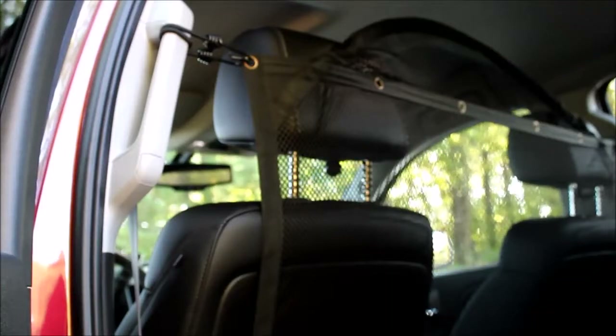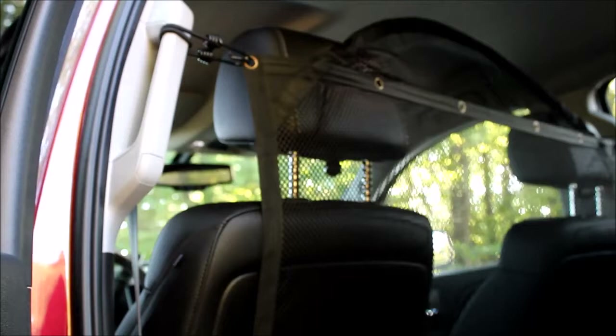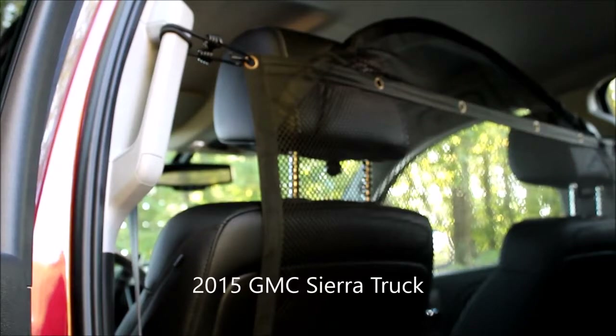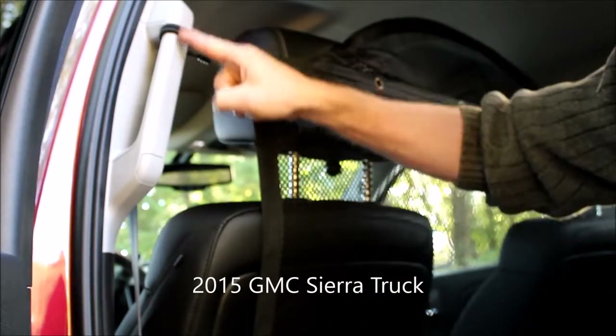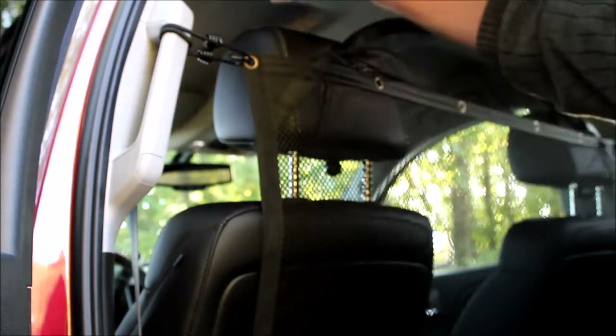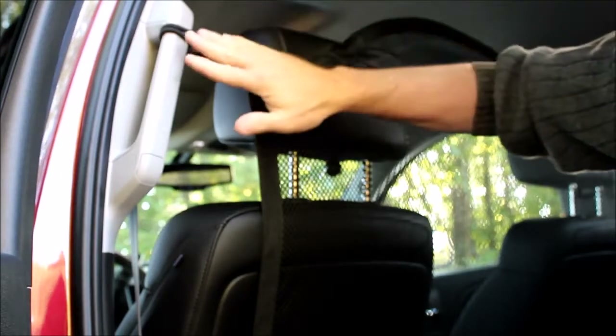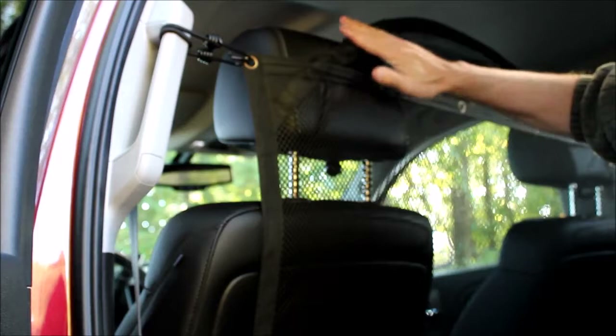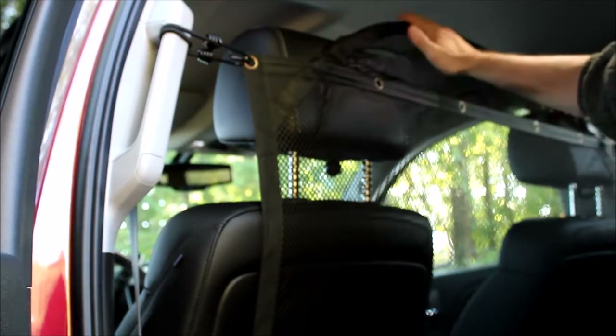Now let's review the installation for a larger vehicle such as an SUV, a van, or a pickup truck. Our demo vehicle here is a 2015 GMC truck. As you can see, it's got a side handle. In this case it also has overhead handles, but we chose to demo the side handle installation. We're also using the curved top.